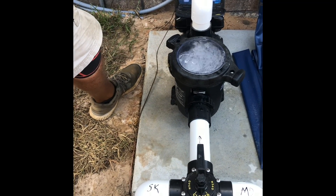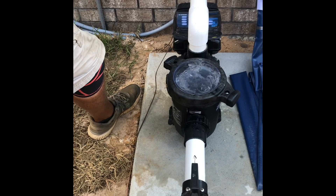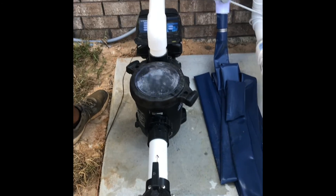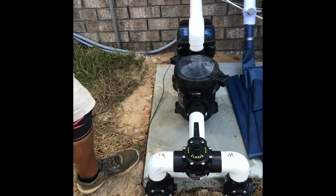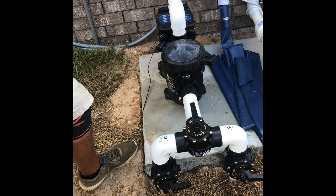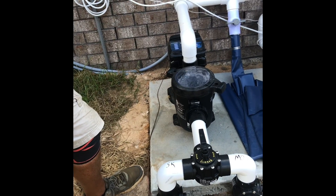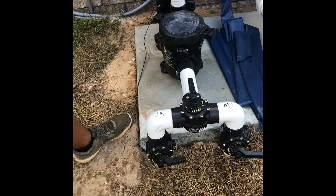We put a bag of salt in there to get your salt up. It's going to be at 2,900. Probably tomorrow, maybe the next day, put the other bag in there. You can go on the higher side. One bag of salt will bring up your PPM 400 parts per million. So that right now is reading 2,900 — we want to keep it at 3,100 if we can. It was 27, we put a bag in, and it's now brought it up to 2,900. It wouldn't hurt to throw that other bag in there. It's okay — you can throw it in there Saturday. Saturday it is.